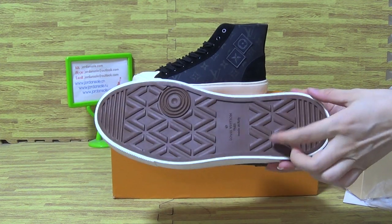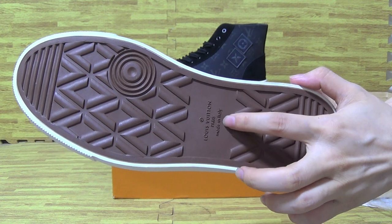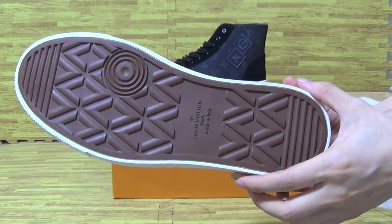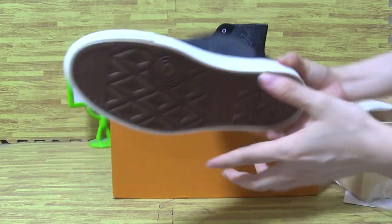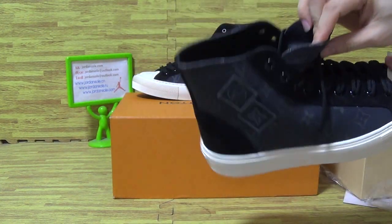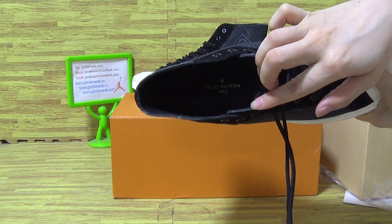The brown shoes also. Louis Vuitton and Paris, made in Italy. Let's have a look at the shoes inside, the insole.